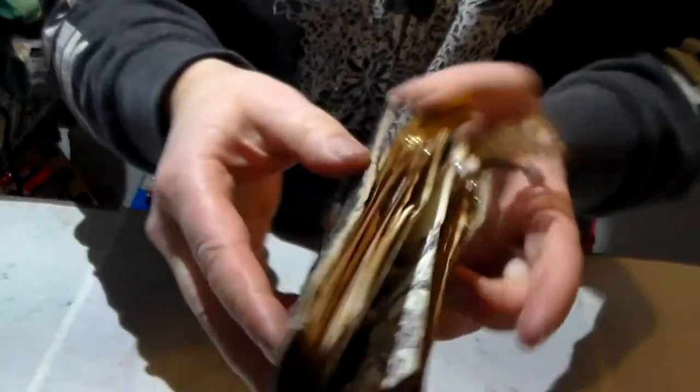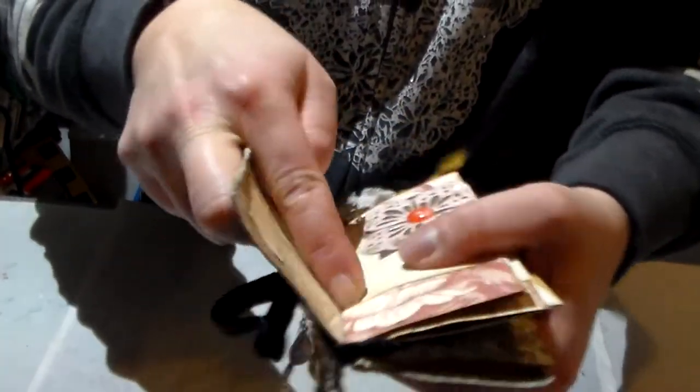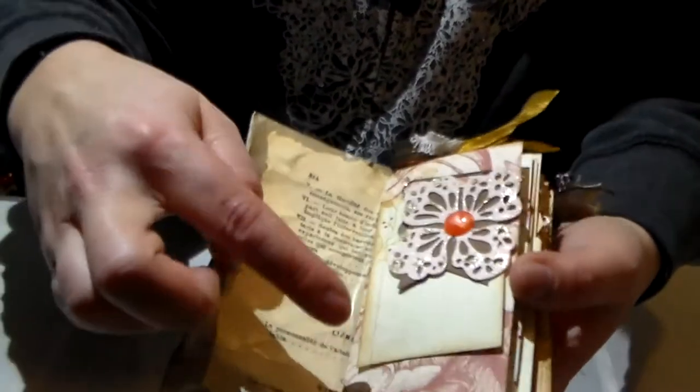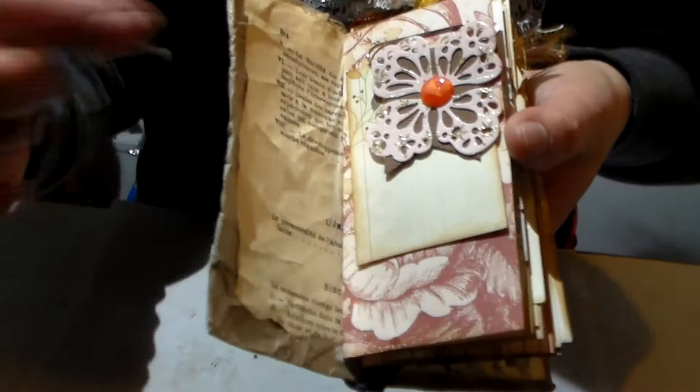Let's open this up. Obviously what's inside is also different. The technique is still the same but it's different because this is a junk journal, so I don't have exactly the same things. I distressed all the edges of the paper with Vintage Photo as well, for the little tags.